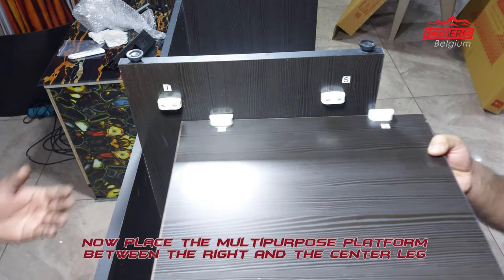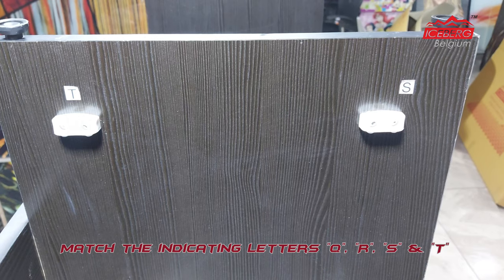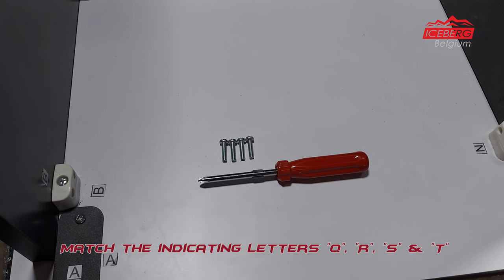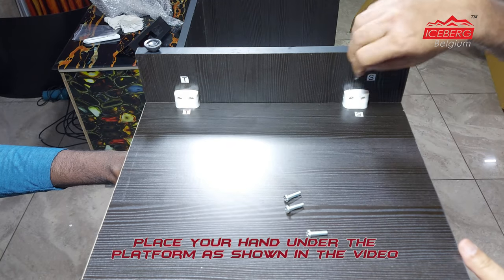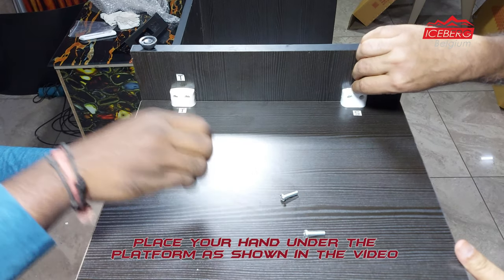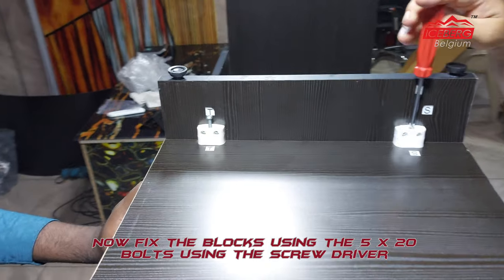Now place the multi-purpose platform between the right and the center leg. Match the indicating letters Q, R, S, and T, and place your hand under the platform as shown in the video. Fix the blocks using the 5x20 bolts with the screwdriver.